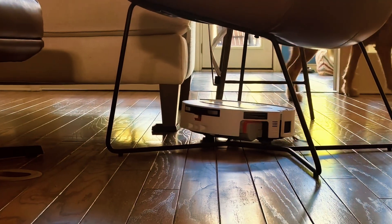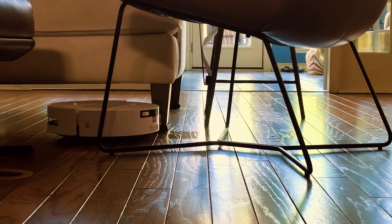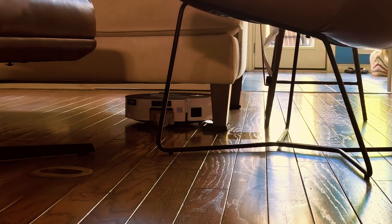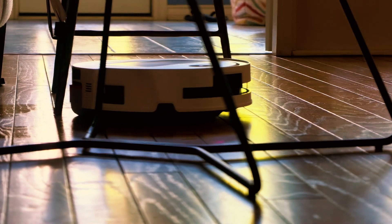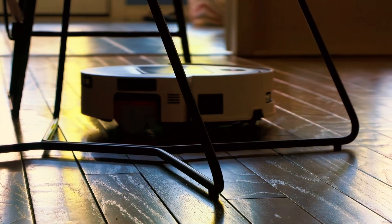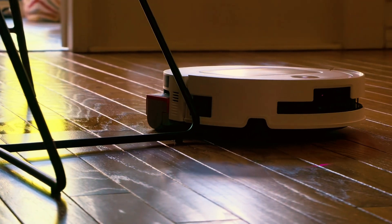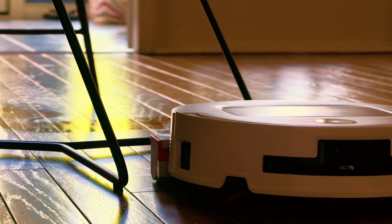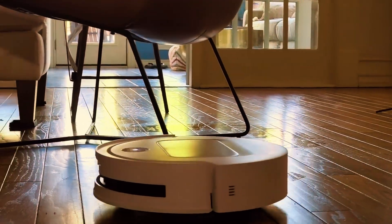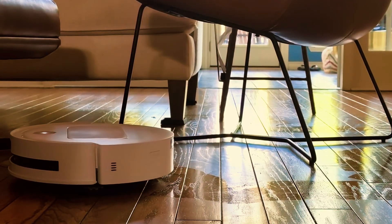Let's talk about mopping, because here's where the M14 Plus separates itself from the spinning disc wannabes. Traditional robot mops essentially drag dirty water around your floors like a confused janitor. The Osmo roller system, developed with Teneco — a company with decades of floor cleaning innovation — works completely differently. The horizontally mounted roller mop doesn't spin and hope for the best; it applies consistent pressure while continuously self-rinsing with surgical precision. Those 16 water nozzles deliver fresh water constantly, ensuring the mop never spreads dirty water around your home. The 200 RPM speed combined with 4,000 PA pressure means it actually scrubs, not merely wipes.